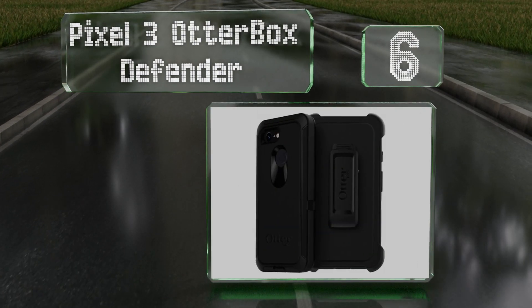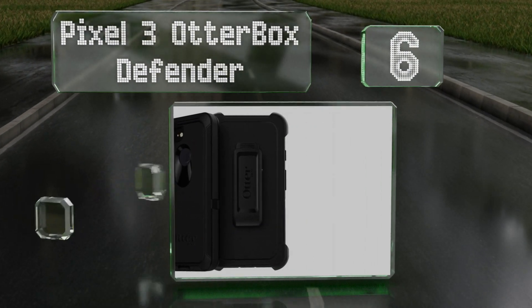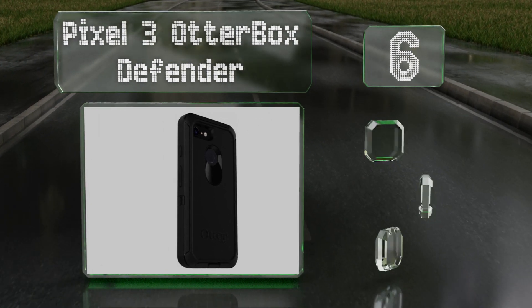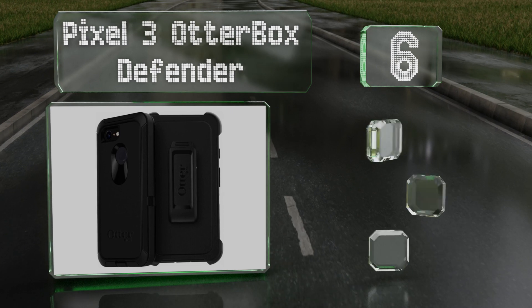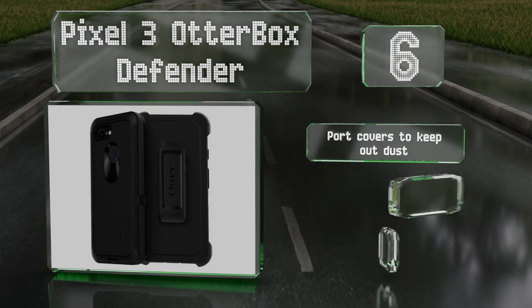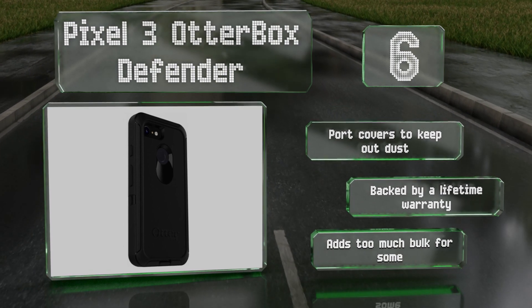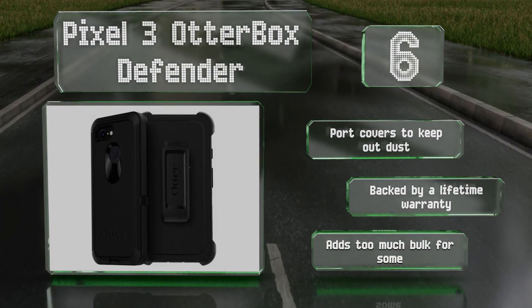Moving up our list to number six, the OtterBox Defender for the Pixel 3 offers the same level of protection you've come to expect from this company. It combines a hard inner layer with a slightly softer shell that makes it both sturdy and comfortable to hold, and features a removable belt clip holster. It's equipped with port covers to keep out dust and is backed by a lifetime warranty, however it adds too much bulk for some.